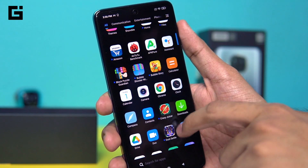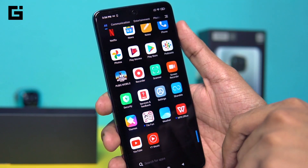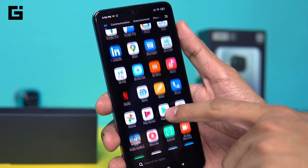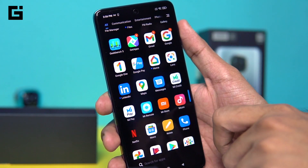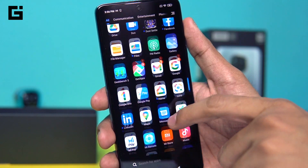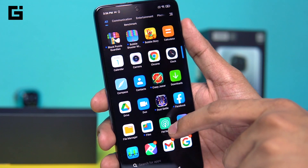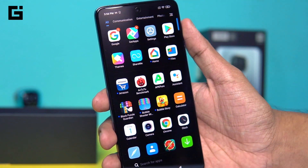The pre-loaded games — there are about six smaller games pre-loaded. Then you have Mi Credit and a lot of Xiaomi applications present here. There's also Google One and the standard Google apps, and FM Radio is also pre-loaded, which is a good thing to see.